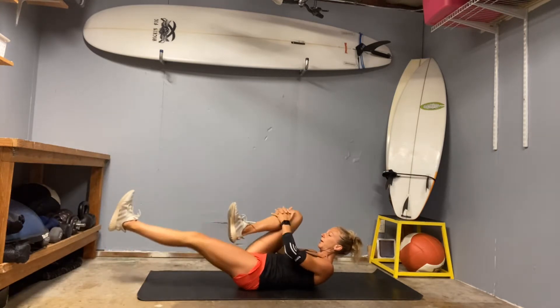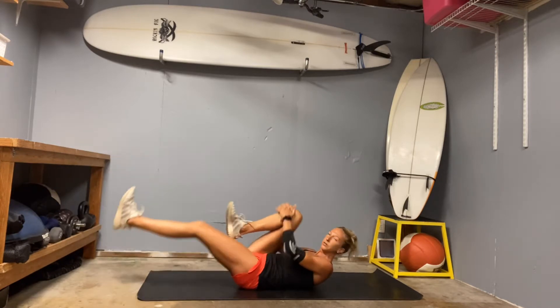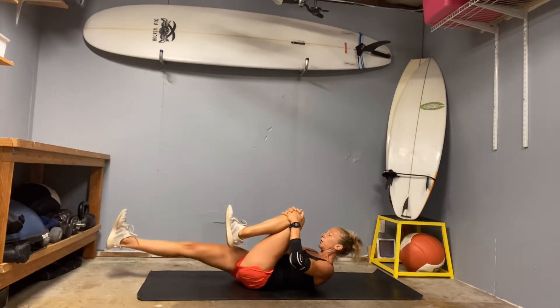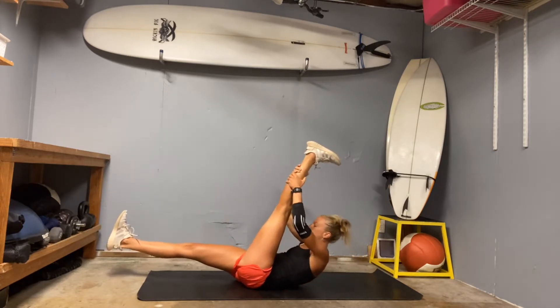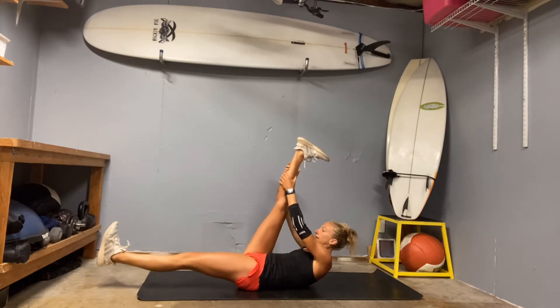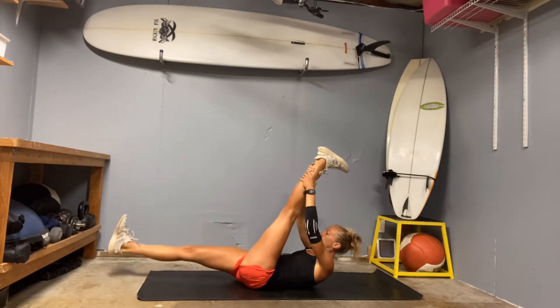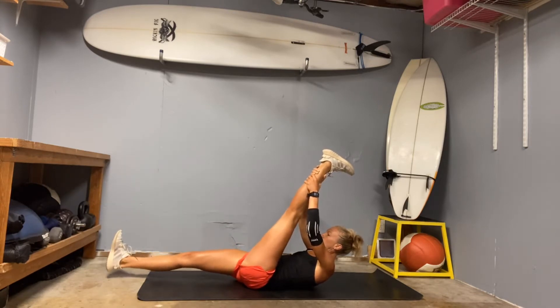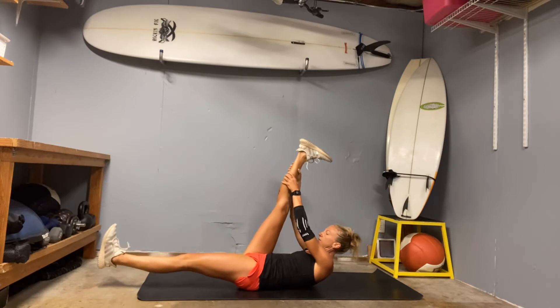Keep switching with your breath, and really try to find that heart rate interval during our little cardio burst. Extend your leg straight up, pull that leg in, let it stretch the hamstring, and switch. Pull and switch. Last one and switch.